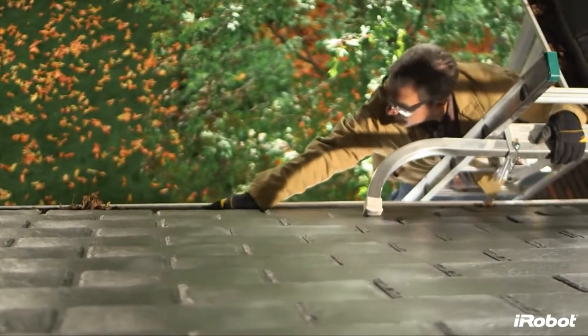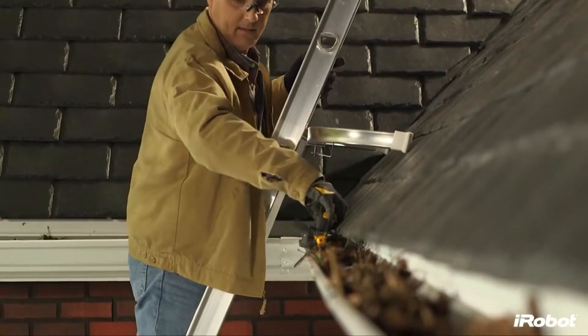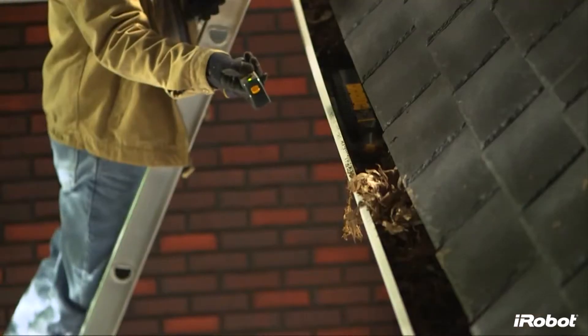No more repeated ladder climbing. No more overreaching from dangerous heights. No more Sundays wasted. Simply place Looj into the gutter using the detachable handle and let the robot get to work.